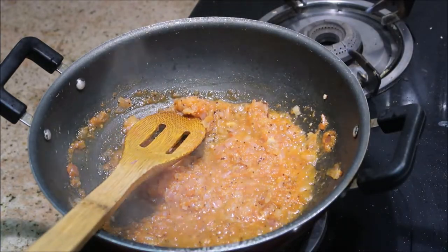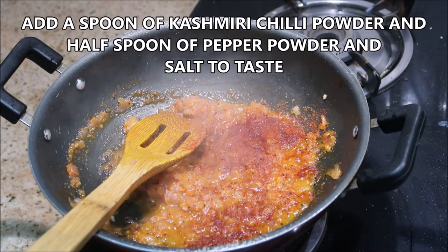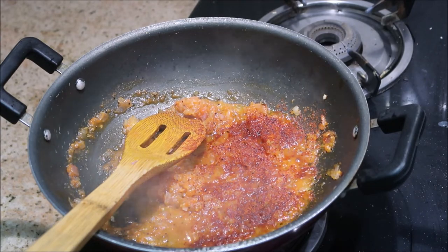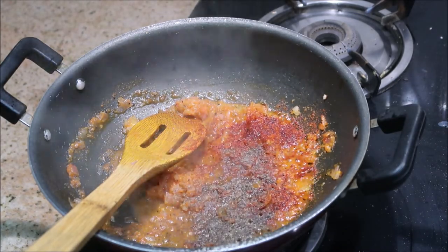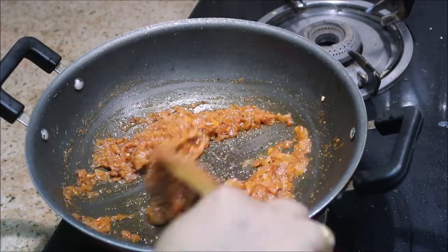Now it's time to add in the dry masalas. I'm starting with a spoon of Kashmiri chili powder — it gives a lot of flavor and color to the dish — and also half a spoon of pepper. You can add salt at this stage. Keep the flame on medium, give it a good stir, close the lid, and cook.